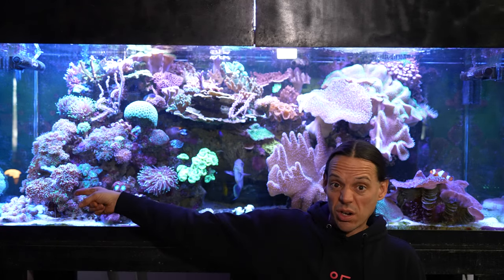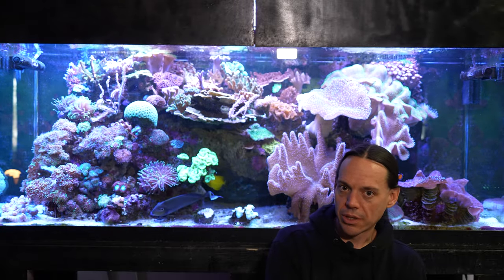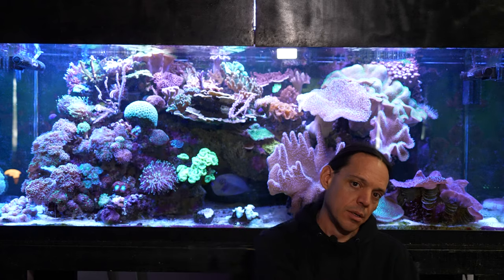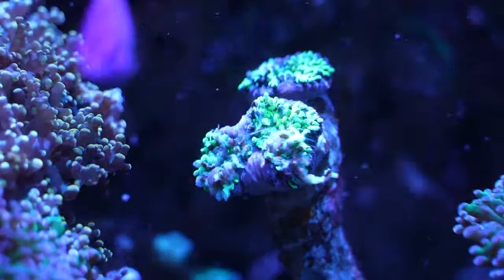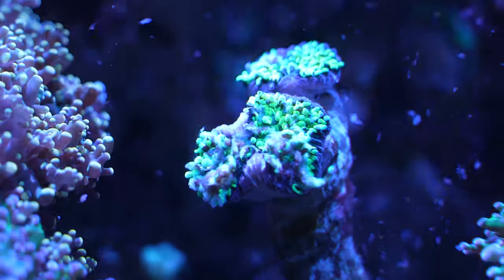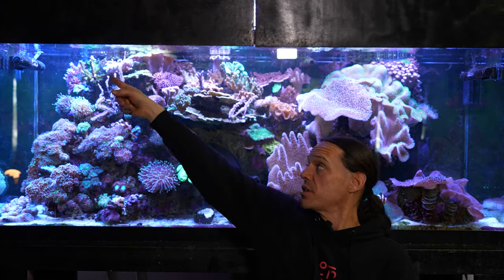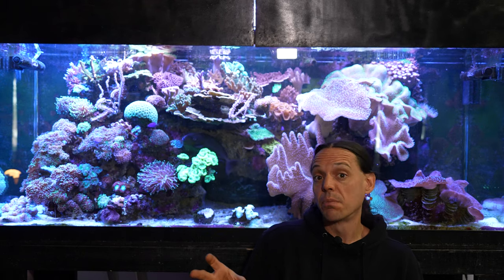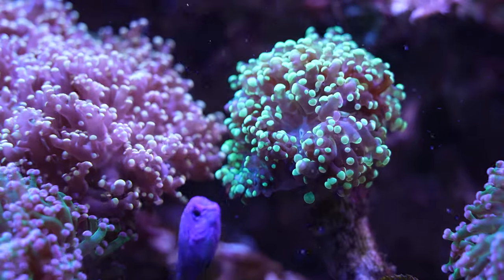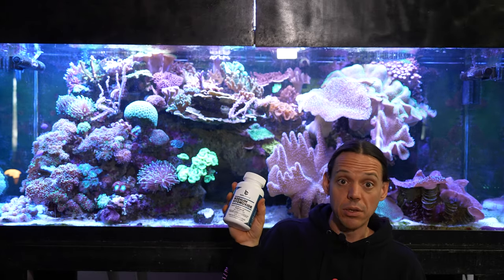The only survivors were some I literally just couldn't reach. The downside is you have to be super careful — one got on my octospawn. It was above it and then fell down, because this stuff is heavier than the water. It fell on my octospawn, and even though it wasn't there long, it burned the crap out of it. As soon as I saw it I pulled it off, stuck it in front of the powerhead to blow it all off, but the damage was done. I didn't lose the head, but you really have to be careful with this sodium hydroxide — it will burn and kill any coral it gets on.